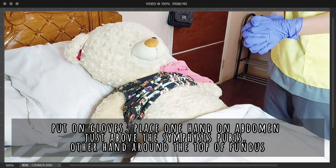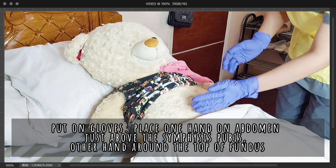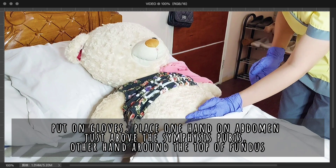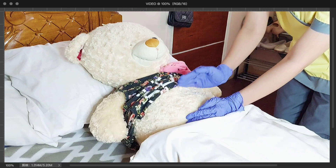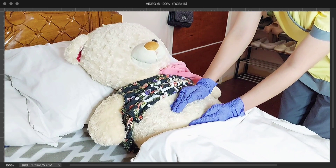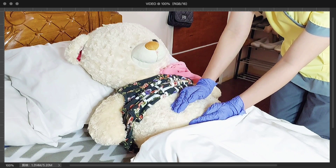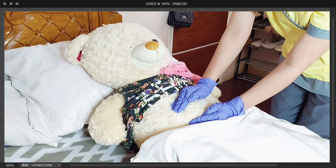I have already put on gloves. Ma'am Max Payne, I am now going to start massaging your fundus by placing one hand on your abdomen just above your symphysis pubis while the other hand is on top of your fundus. This will encourage the lower uterine segment and allow me to locate and assess the fundus.